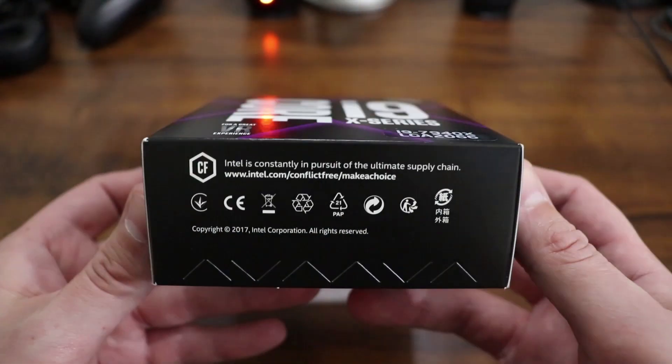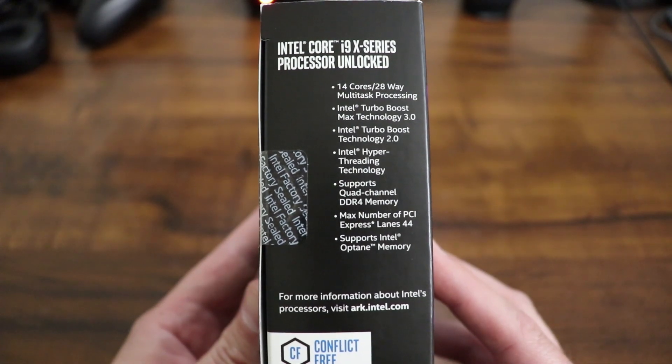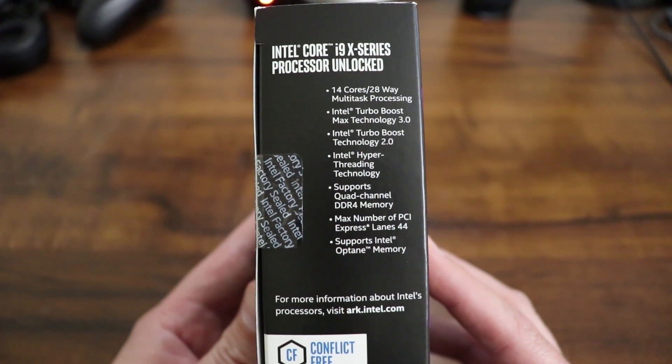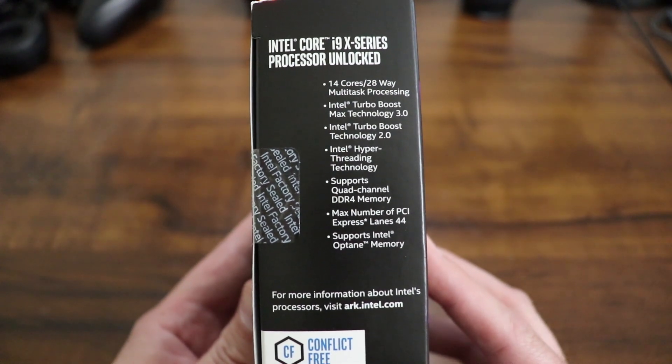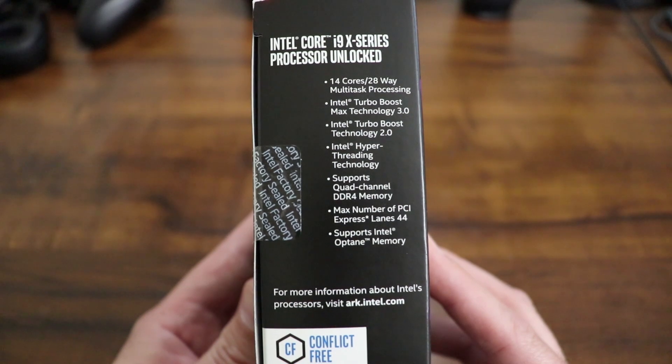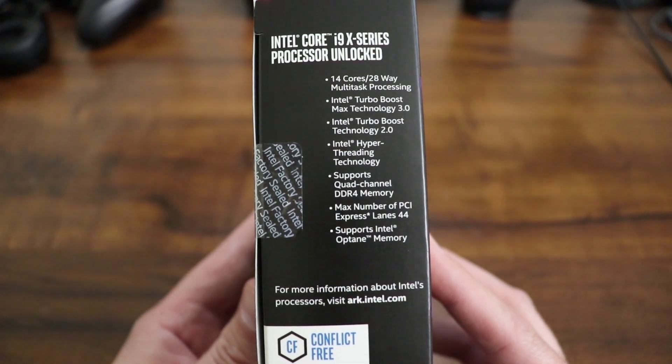We'll just take a look around the box here real quick. There are some specs and some performance information and some essentials. Looks like we got 14 cores, 28 threads, Intel Turbo Boost, Intel Hyper Threading, supports quad channel DDR4 memory, 44 PCI Express lanes, and supports Intel Optane memory.